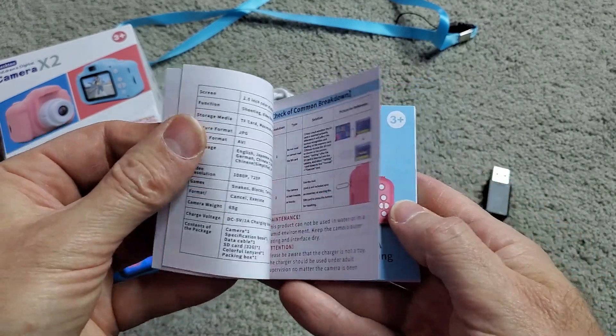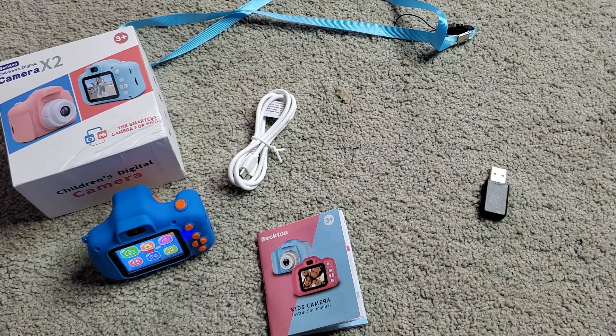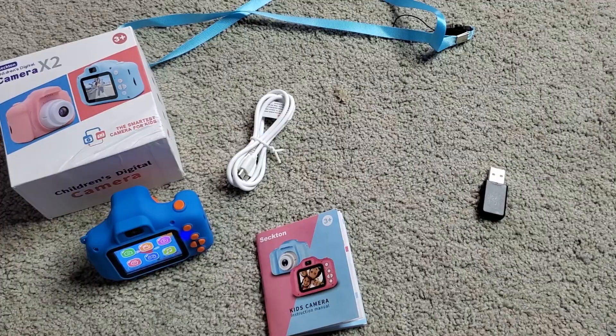Anyway, let me get those video clips on there for you and some snapshots and we'll let you go.